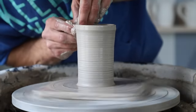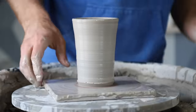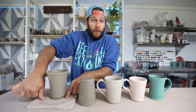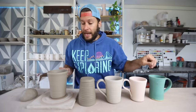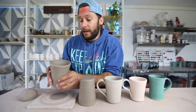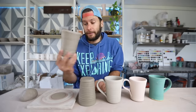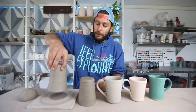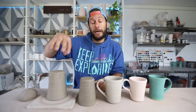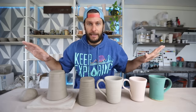This pot I threw four or five hours ago. One of the most common questions I get is: how do you know when it's ready to flip over? My answer is — you flip it over and cut it off. You can cut it off right away or wait a little bit; we're going to cut it off right now using a wire. You want to get it flipped over as soon as you possibly can without manipulating the shape, because if you try to move it too early it'll press and move weird.